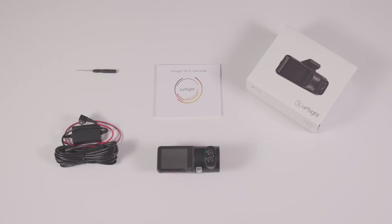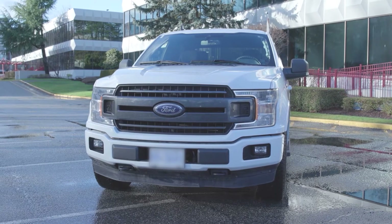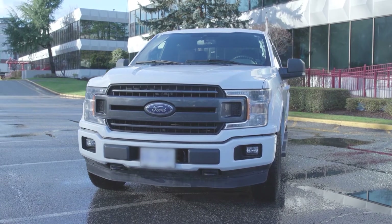The SurfSight camera package contains the following items. For this demonstration, we will install the SurfSight camera in a Ford F-150.